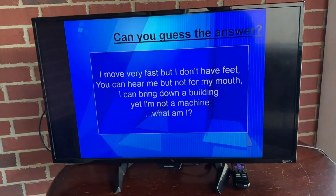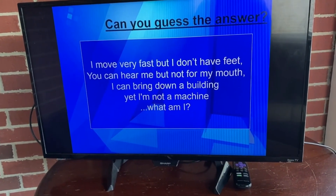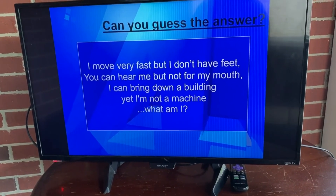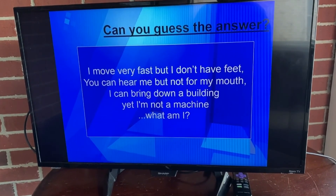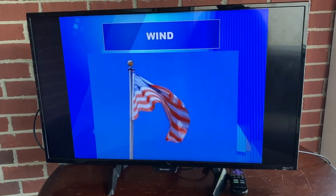I move very fast, but I don't have feet. You can hear me, but not from my mouth. I can bring down a building, yet I'm not a machine. What am I? Do you know? If you said the wind, you are right.